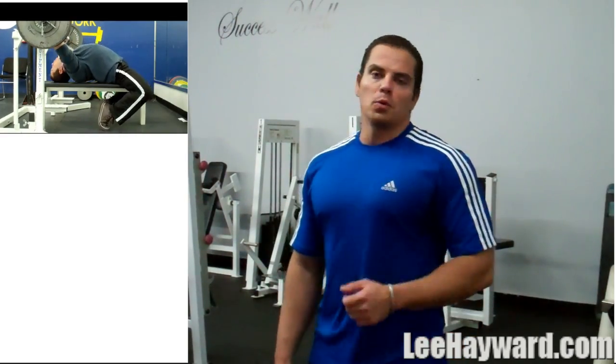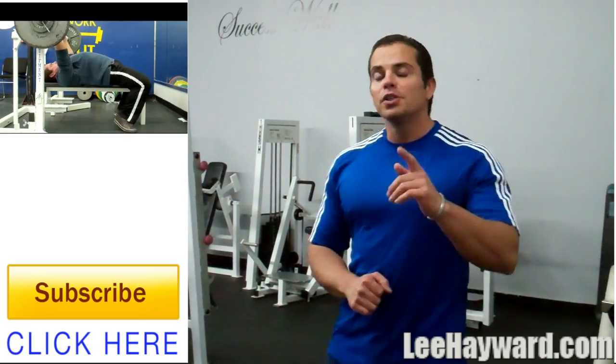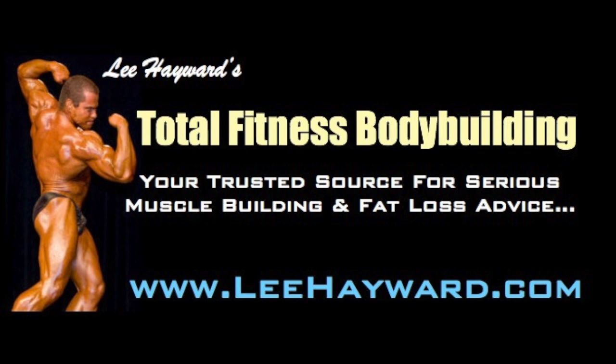Give it a go and then leave me a comment below and let me know how it works for you. If you want to see some other chest workouts, just click on the annotation in the corner and you can see my playlist for all my chest workouts. If you want to keep up to date with my video channel, make sure to subscribe — I'm always adding new training and nutrition videos, so when you subscribe you'll get early notification of my latest video. If you like this video, please give it a thumbs up and share it with your friends. I'll see you next time.